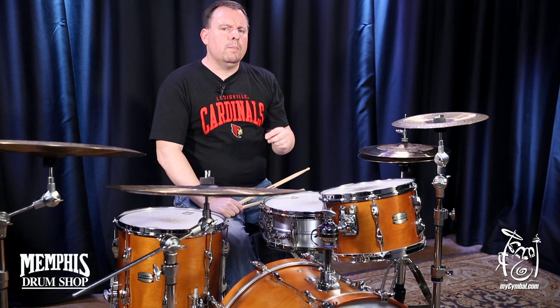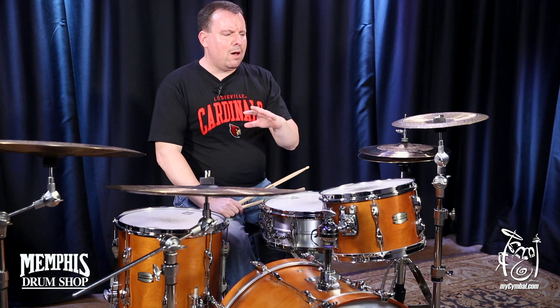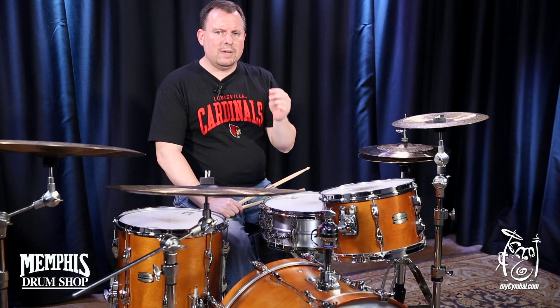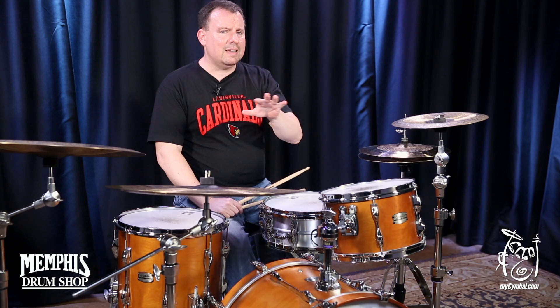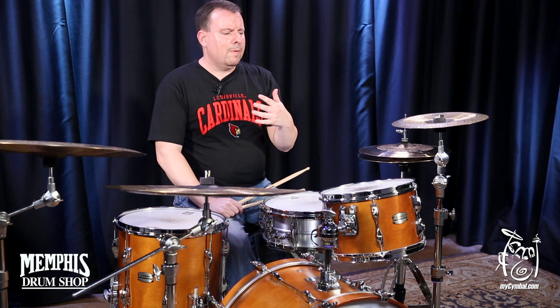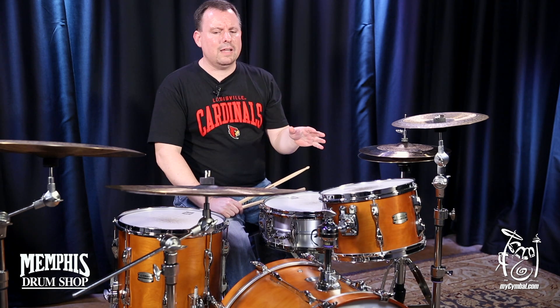I encourage you to watch many of the YouTube videos that Terry Bozzio does, and you'll see how his playing is very intricate. He needs cymbals and drums that speak quickly and get out of the way. He doesn't need a bunch of washy cymbals because it would drown out his sound and diminish his articulation.